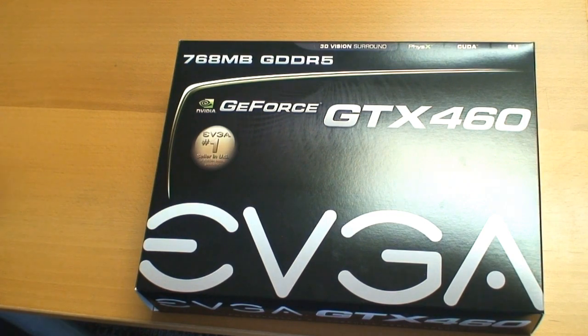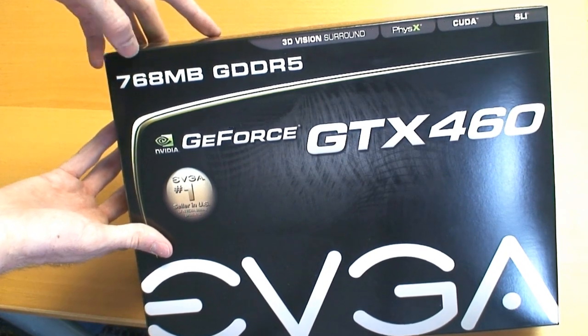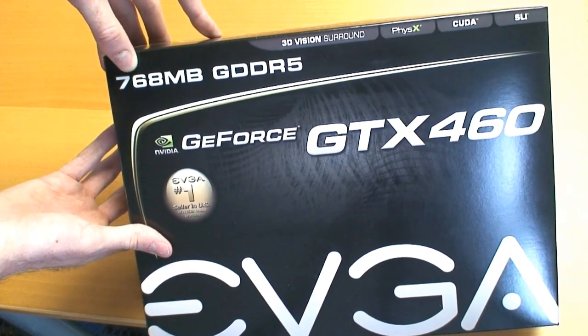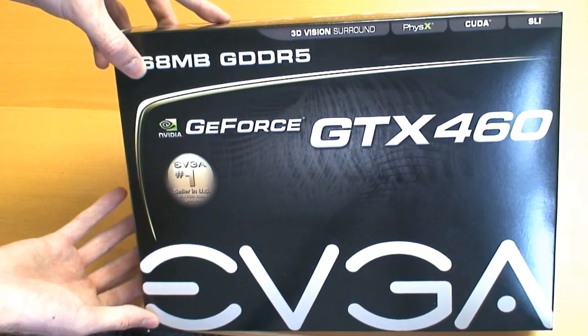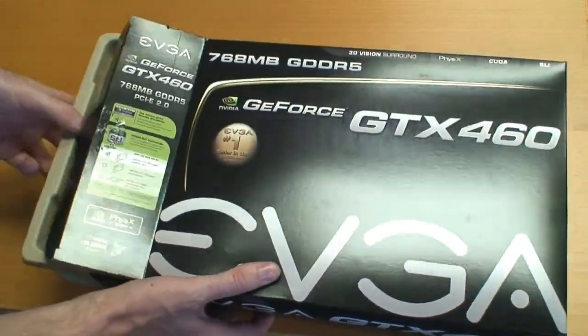Alright, on to the ever popular unboxing. As you can see we have the EVGA model of the card. One thing I should mention — this is the 768 megabyte version; there is a second one gigabyte model which offers a 256-bit memory bus but it is a little more expensive.